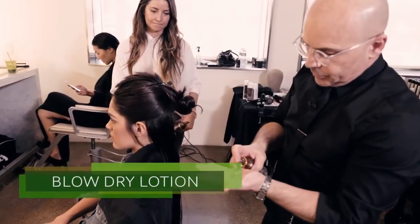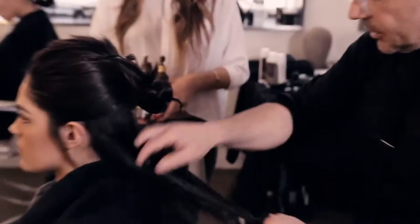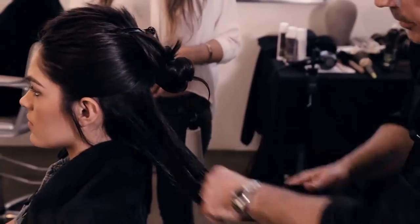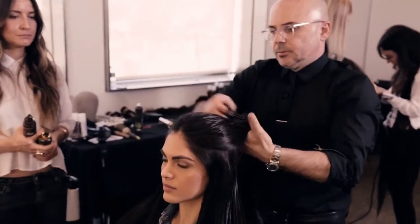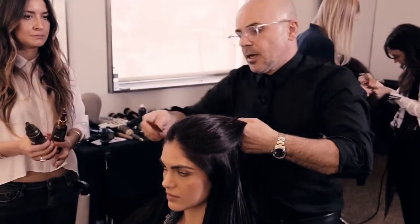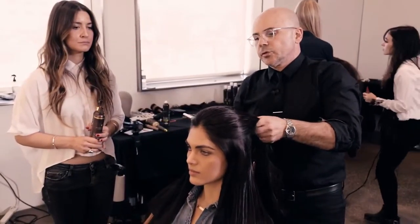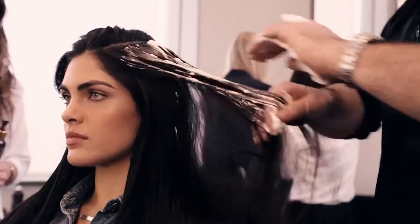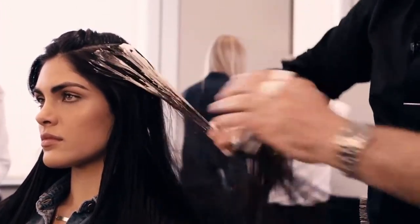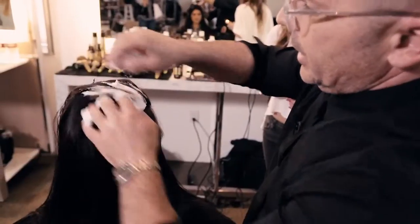Next step, we're going to use blow-dry lotion — really soft to the touch. Just run it through the length. Now, as I move to the top of the crown, to the top of the head, I'm going to start using the mousse. And this is going to go from the roots all the way through. A lot of mousse.